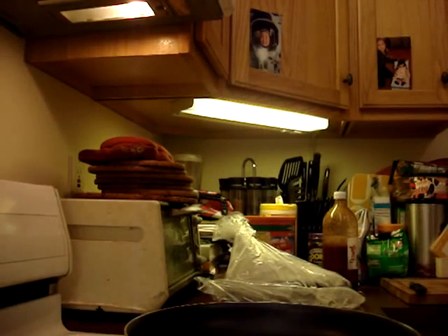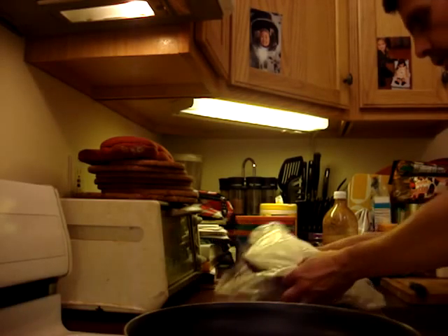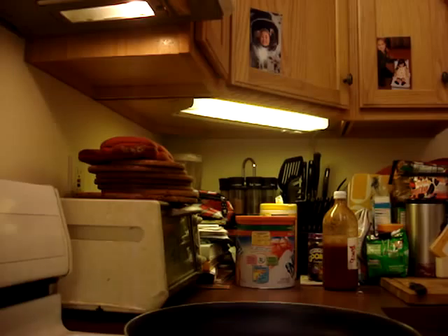I'm going to put it here and turn on the heat. Actually, let me put this back in the fridge. We're going to wait for the oil to start bubbling.